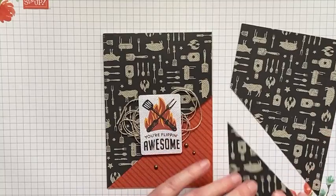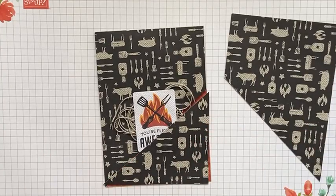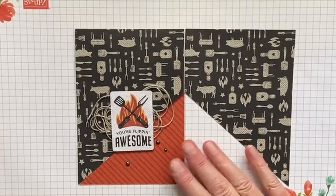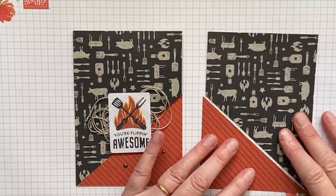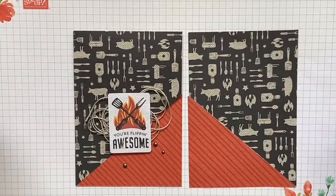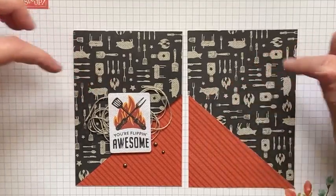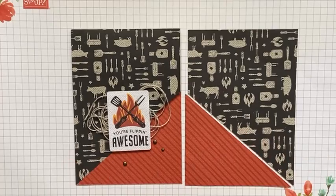That bit goes with that bit. I've cut two sheets — when I cut this one, I flipped it over before I cut it. So that's the second piece I cut, and the piece I cut off this one is going to make my other card. You need to be careful when doing this design that if you've got a directional piece of designer series paper you watch what direction you're cutting. This paper, although it looks directional, some images are upside down, some sideways, some right way up, so it doesn't really matter.